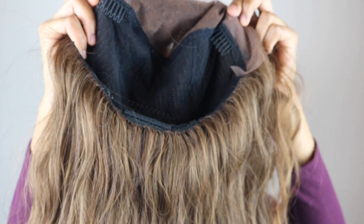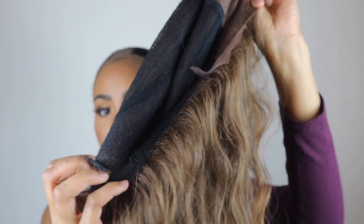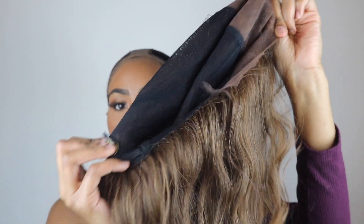Let me go ahead and get into the cap construction for you all. It comes with two combs in the front, full lace in the front, and also a comb in the back with adjustable straps. It also comes with this super breathable stretchy mesh cap. I really do like that.